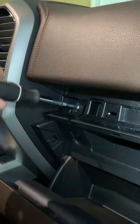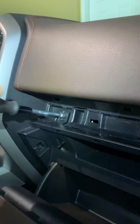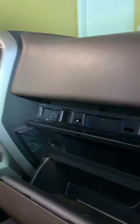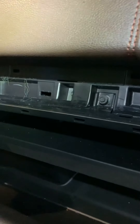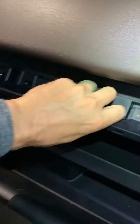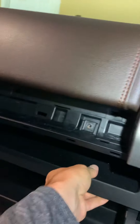I've never had this dash apart before — this is my first try. I actually borrowed panel tools from my neighbor who is a mechanic, because I don't own any. This is the single most difficult panel I've ever attempted to remove — just an idiotic design.